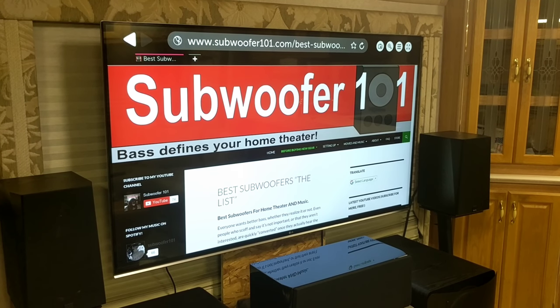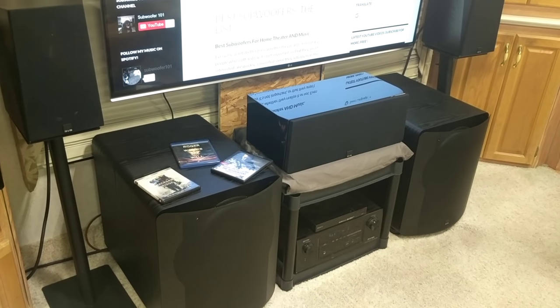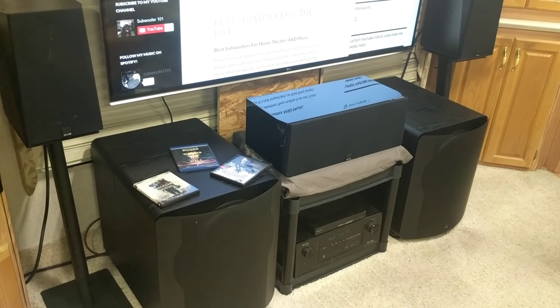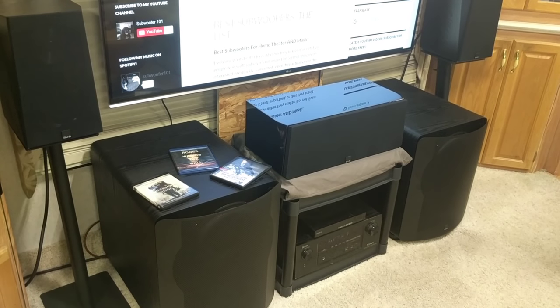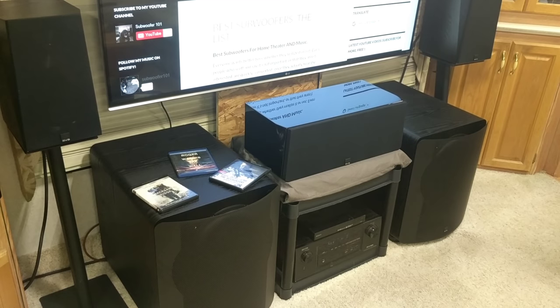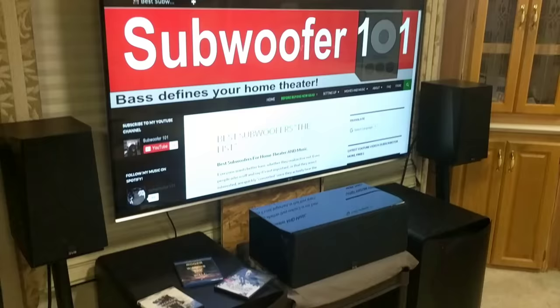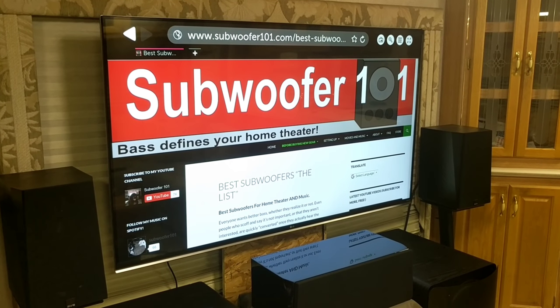I'm running the Denon X2000 down there. It's not Dolby Atmos capable, but it does get Dolby True HD and DTS Master. So it still pays to do this. It's not Dolby Atmos specific — it works with your lossless formats.